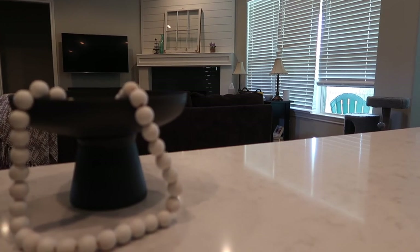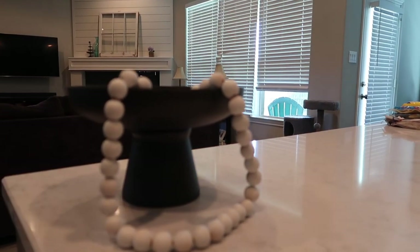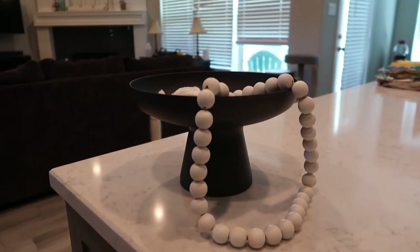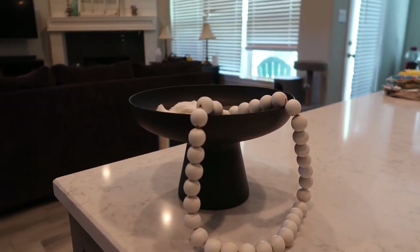Don't forget, if you want to follow me on Instagram or here on YouTube, it's Our Gray House. But just don't follow me in real life though, because that's creepy. Bye!